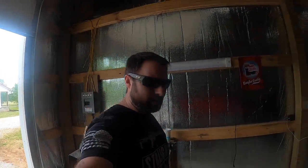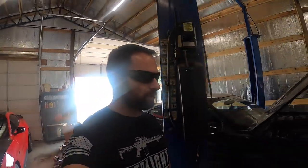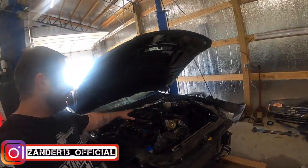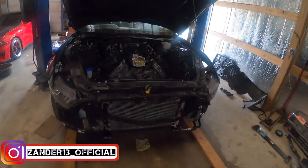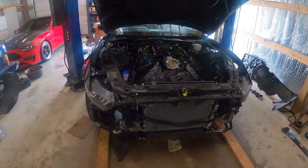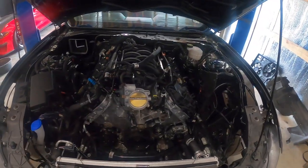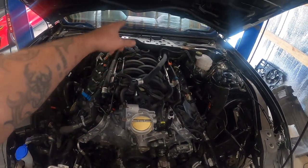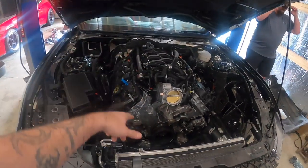What's going on guys, welcome back to the channel. We are back at it again today — day two or three, I don't even know — but today's mission is to get this intake manifold off the Shelby GT350R. We're going to be doing some turbo headers and start the turbo process. We've also got to do our IMRC lockout, and eventually we're going to do the injectors and fuel rails.